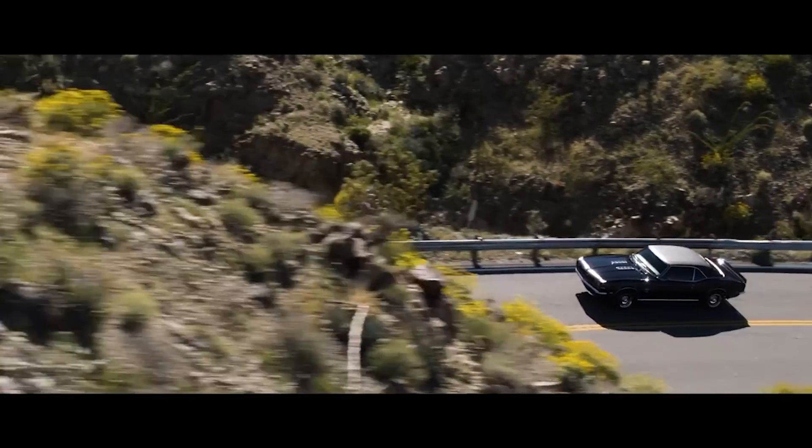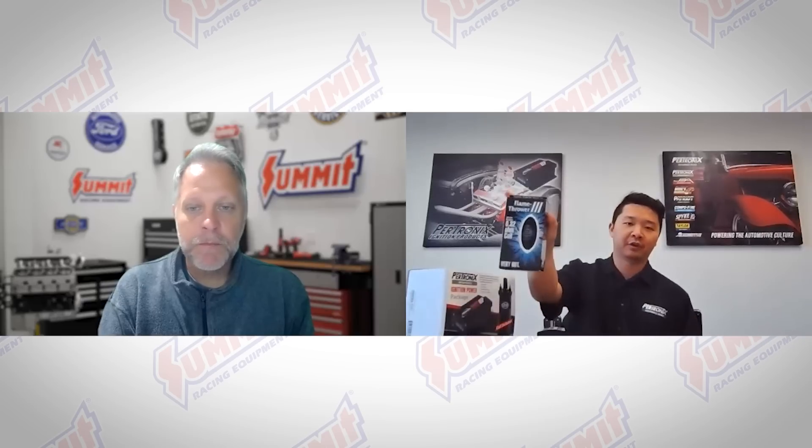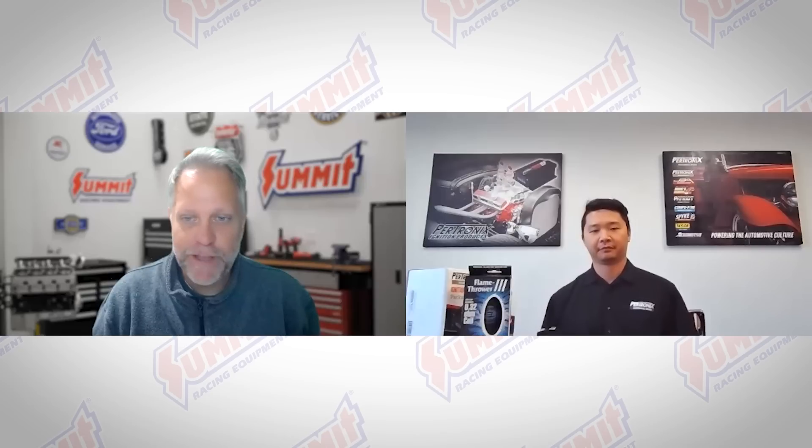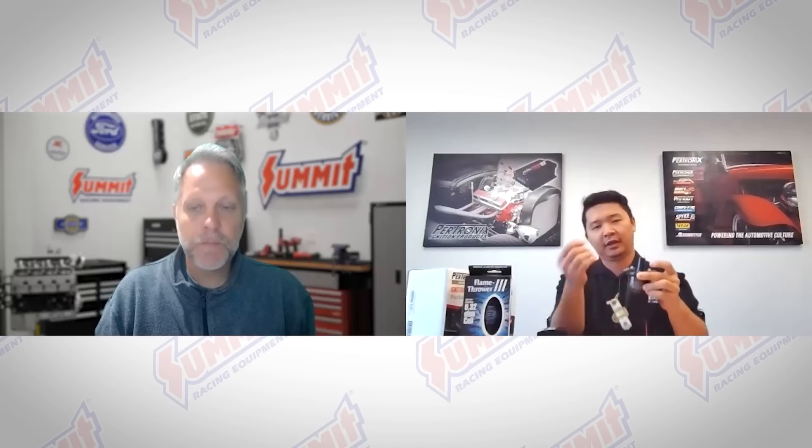This box is a pretty nifty little package. It gives you our Pertronix 510 digital HP ignition box along with our matched Flamethrower 3 ignition coil. Let's go back to the beginning and start with the individual components. Are you looking at a capacitive discharge ignition? I have a little mock-up here that's representative of your normal ignition system.